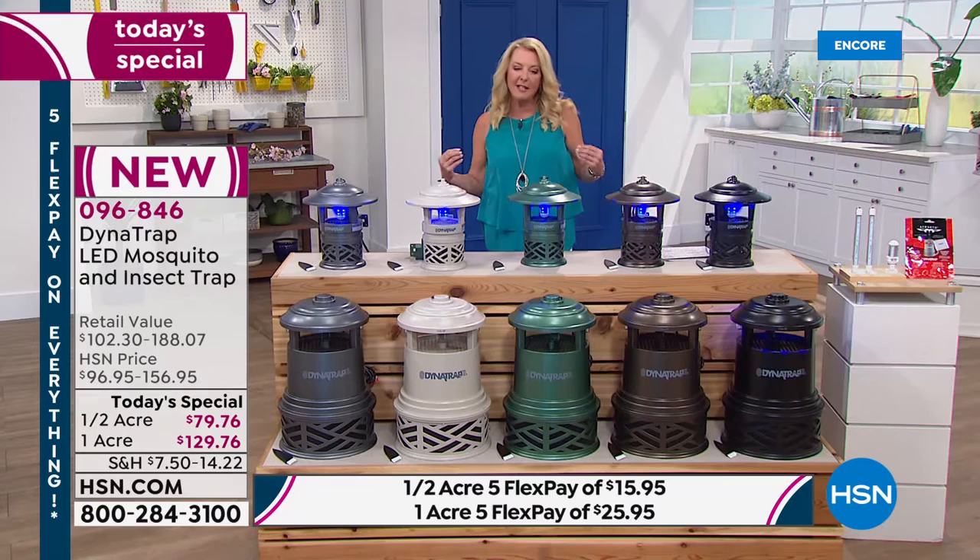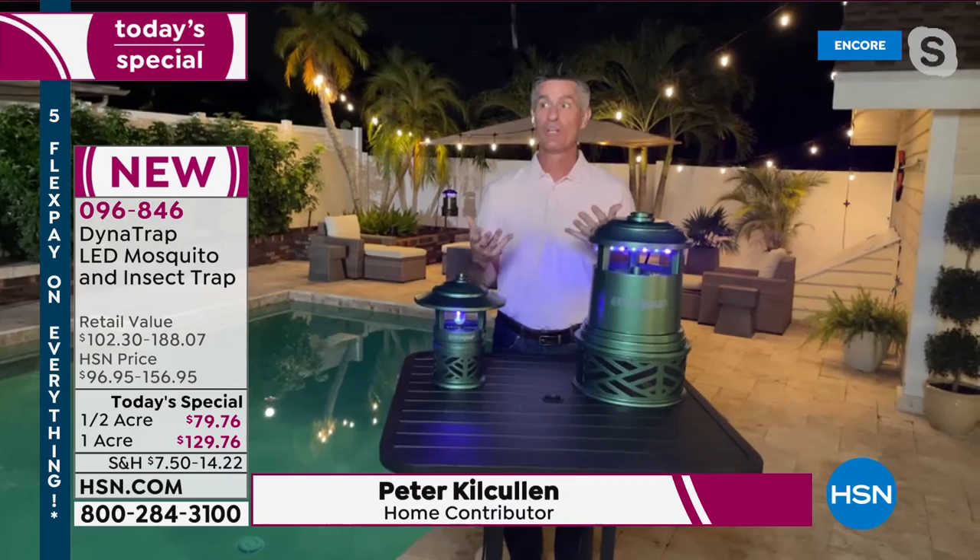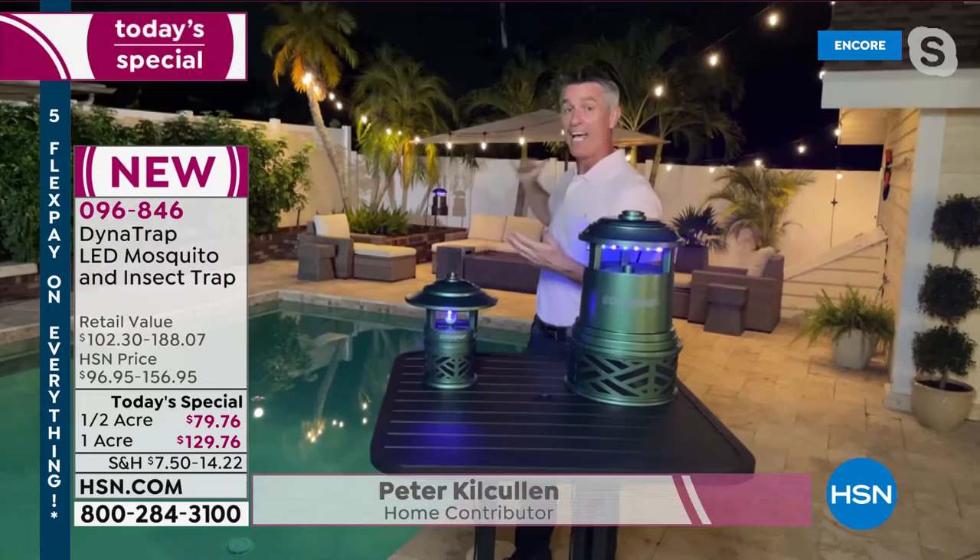Peter Krakala joins me as he does every year to help us get rid of those bugs. Hey Peter, welcome back! He's glad to be back, glad to be outside, and really excited for everybody watching — now realizing this great weather is here and it's time to get outside.